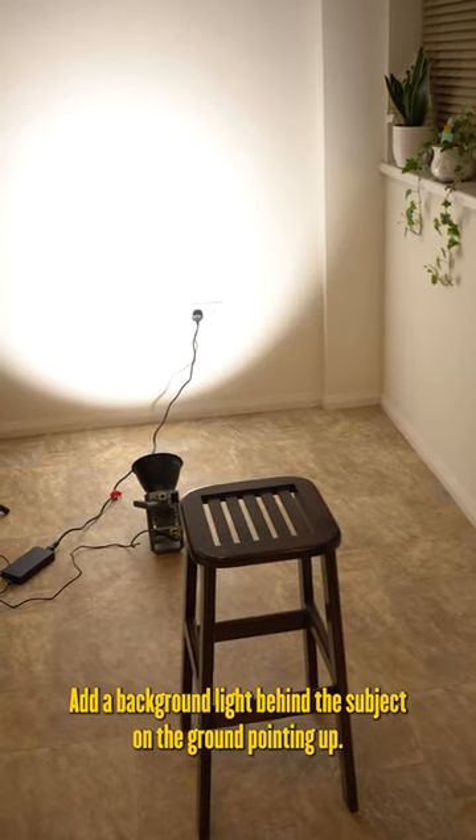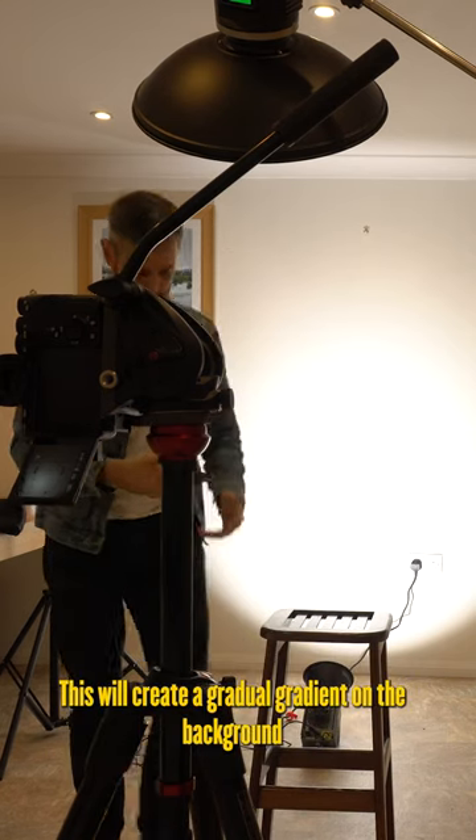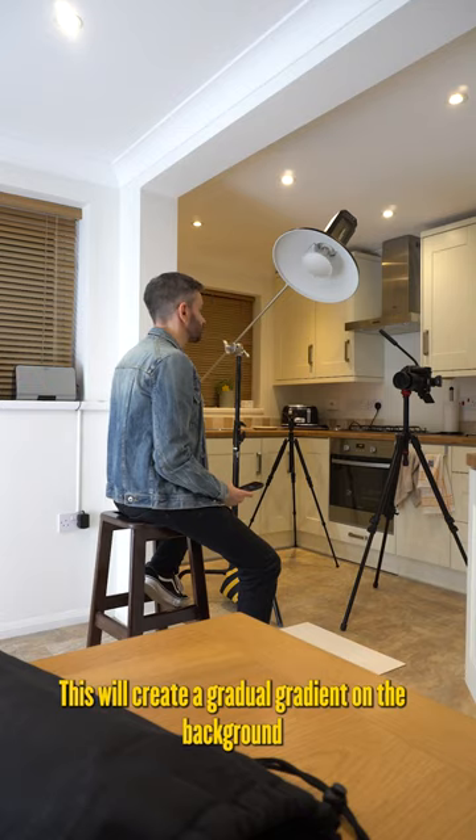Add a background light behind the subject on the ground pointing up. I'm using the Aroman 200D here. This will create a gradual gradient on the background, and then just start shooting.